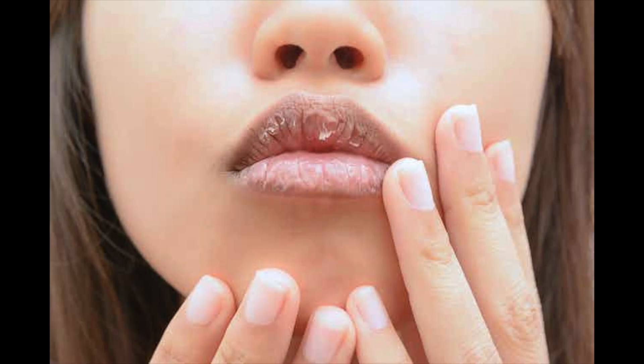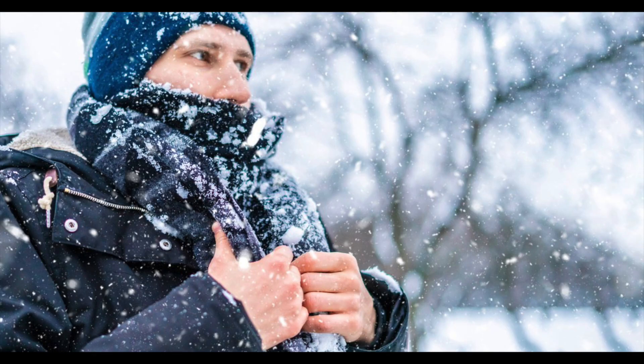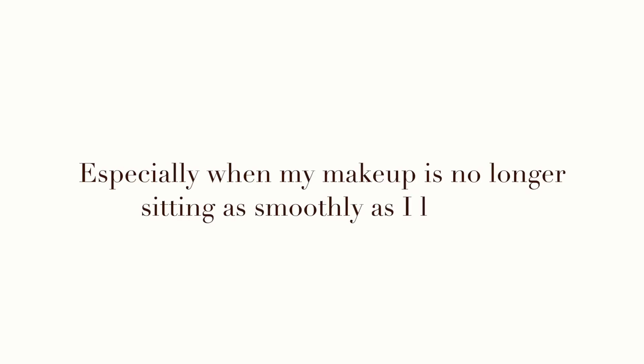Is your skin feeling dry or cracked, or are your lips feeling chapped and a little crusty? Don't worry, you are not alone. In this video, I'm going to show you what preventative measures I take to help combat the effects of cold weather on my skin, especially when my makeup is no longer sitting as smoothly as I like.